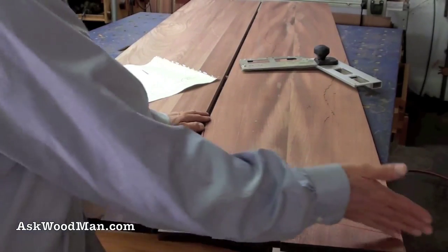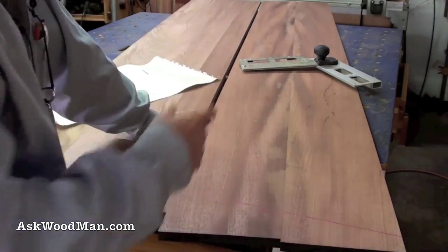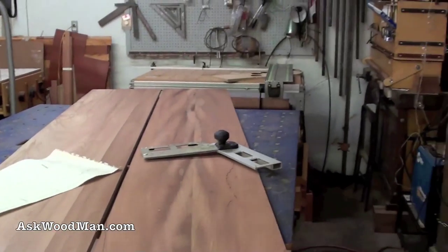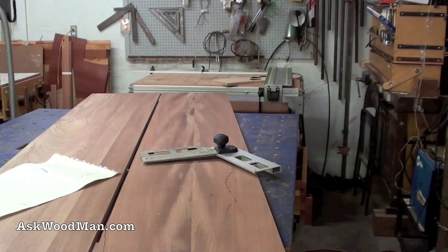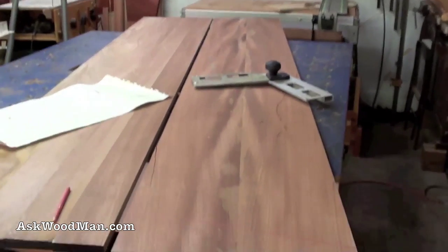I'm going to use one of my favorite machines — the multi-function table with the crosscut and the Festool T55 saw. I can make really accurate cuts with it, but I'm only going to do it to one board here.